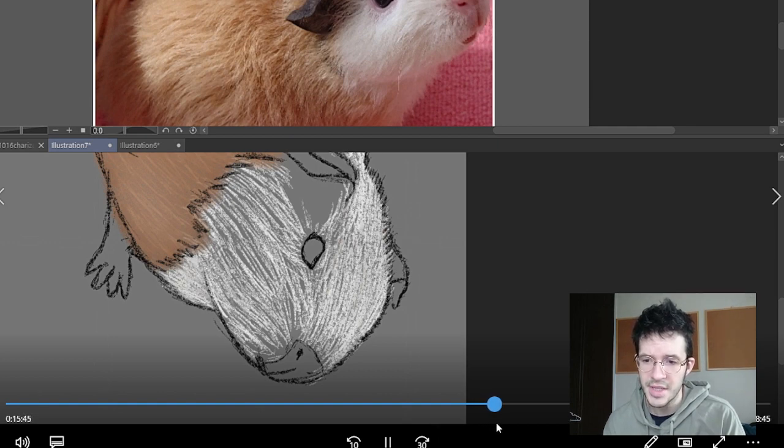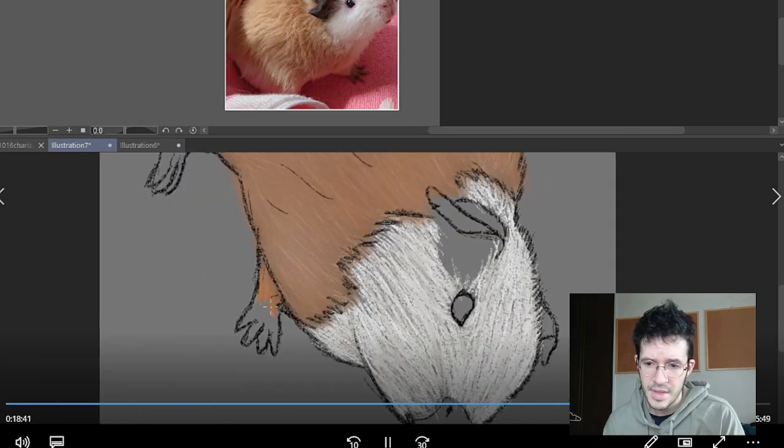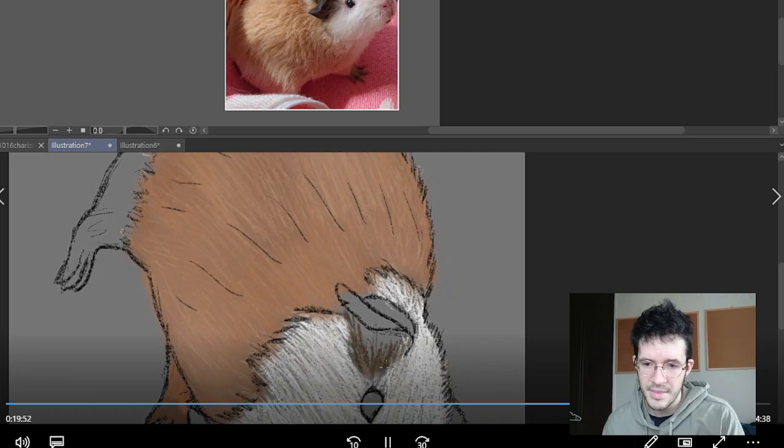I keep doing the lines, switching between a white and an off-white, and I keep building up, building up. Then I try to do this — I think I just copy this part and paste it here because I can't match it well. I still haven't added that line right there; let's see if I add it in this video.